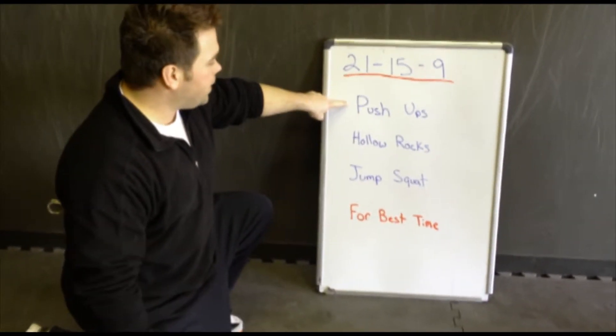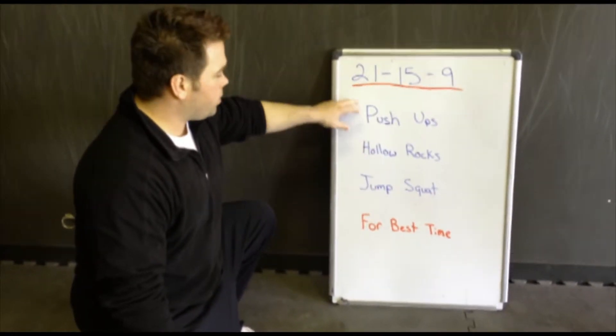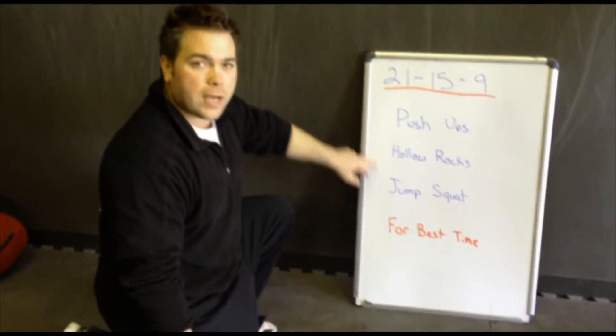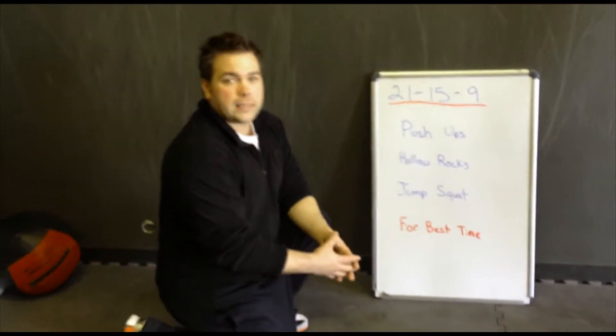Second round: 15 push-ups, 15 hollow rocks, 15 jump squats. Last round is going to be nine push-ups, nine hollow rocks, nine jump squats. And again, it's going to be for best time.